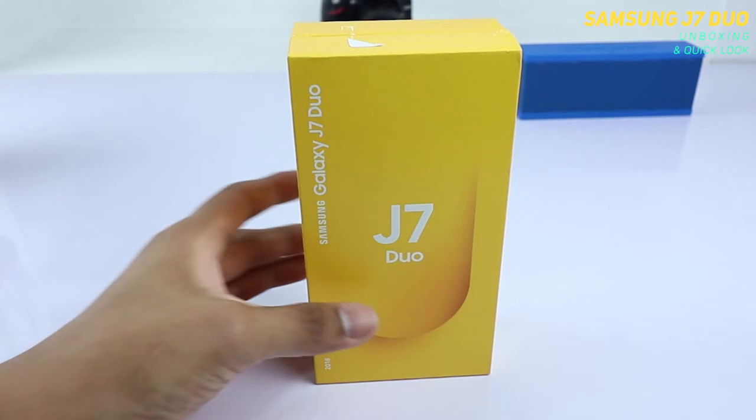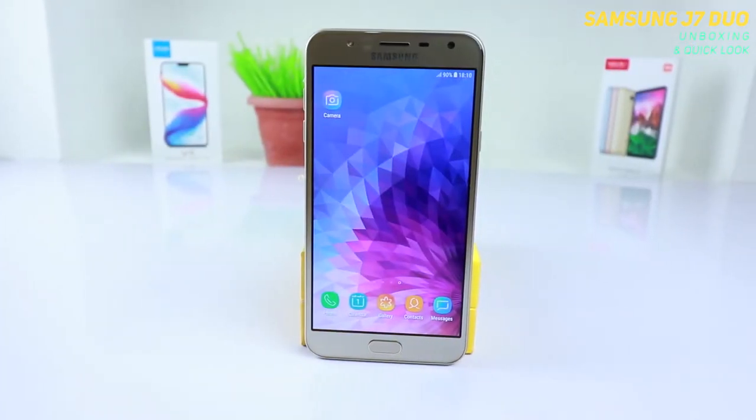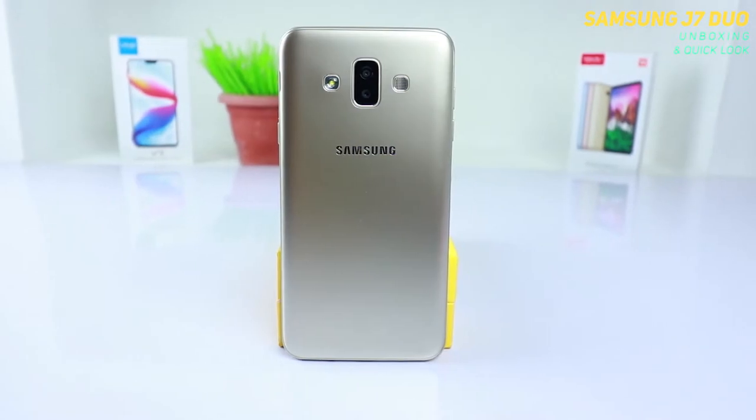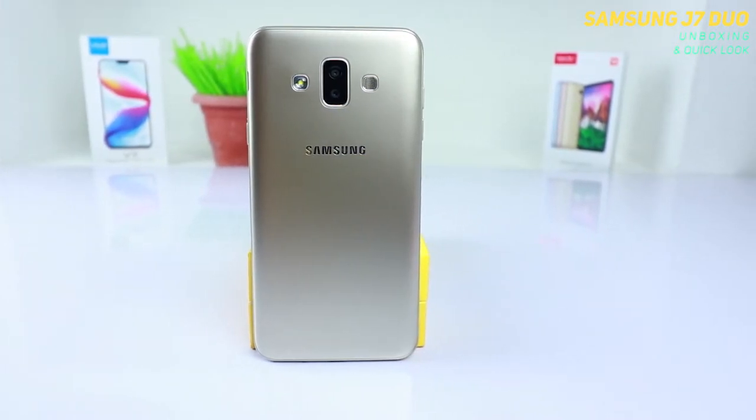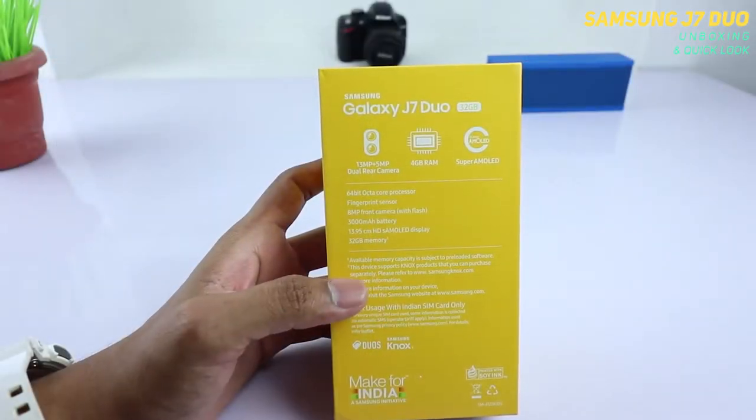Hi everyone and welcome to the Biggig channel. In this video we shall take a look at the initial setup — the first time when you switch on the mobile and what steps you encounter. I will also be making a lot of interesting videos so stay subscribed to my channel for more awesome content.